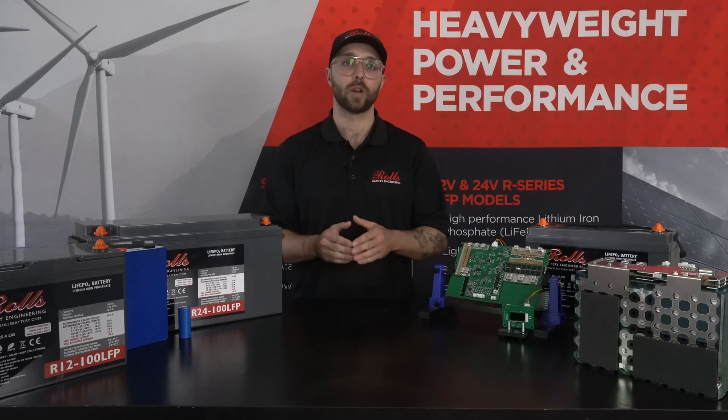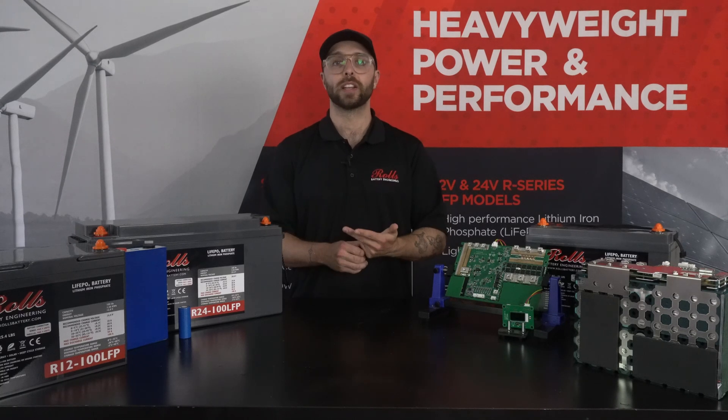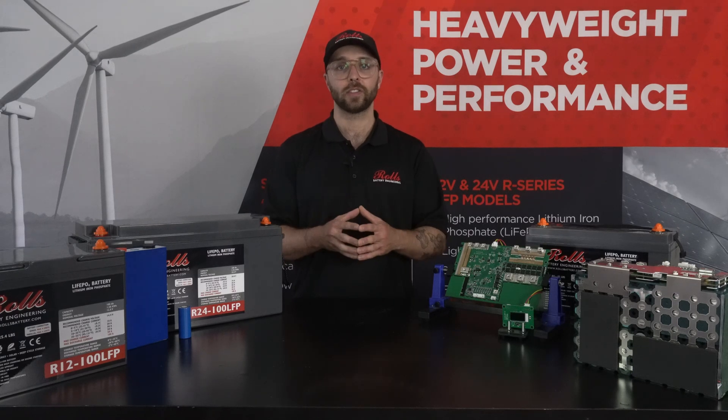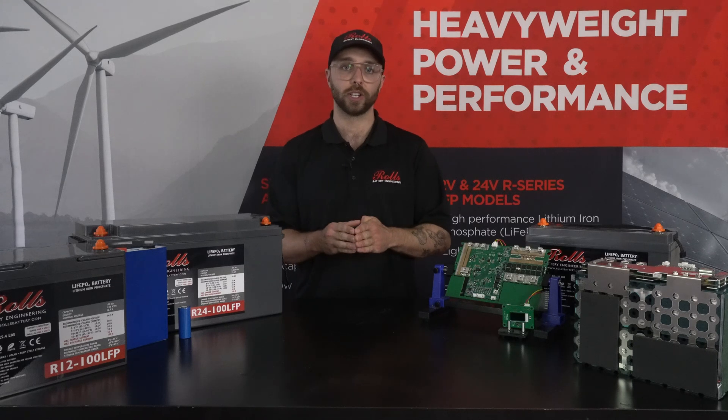The BMS monitors current, voltage, and cell and switch temperature, along with managing balancing and external data transfer. In the case of our S-series drop-in models, the BMS also controls a heating pad within the battery for cold weather operation.